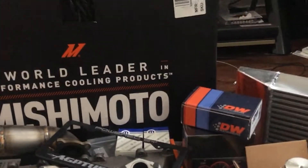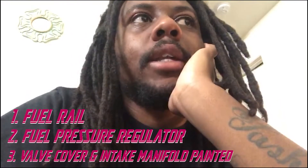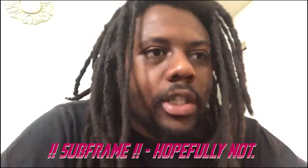So here are the parts we got in for the SRT4 — we still have a few more to order. I need a fuel rail, a fuel regulator, and I want to get the valve cover and intake manifold powder coated. I might also need a subframe — I'm hoping I don't — but if I do, we'll handle it. We don't want anything raggedy on our cars; we want high performance, good quality, long lasting.